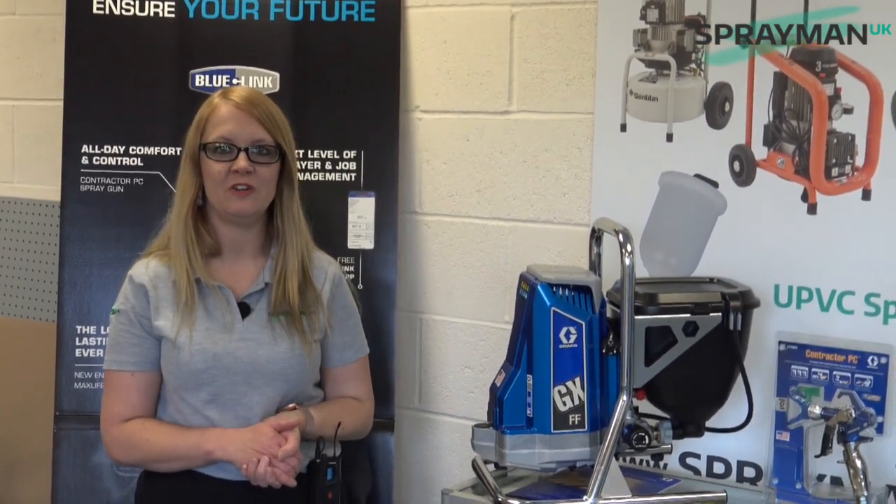Hiya, it's Katie here from Sprayman UK. Today I thought I'd take you through a brief history of our ever-popular machine, the GX21FF.